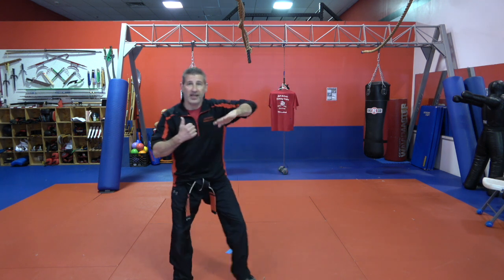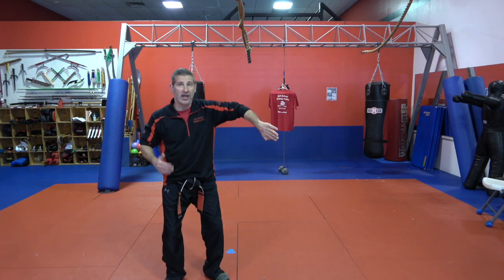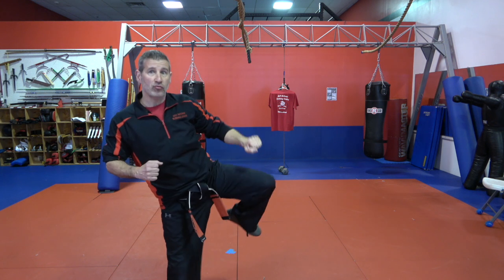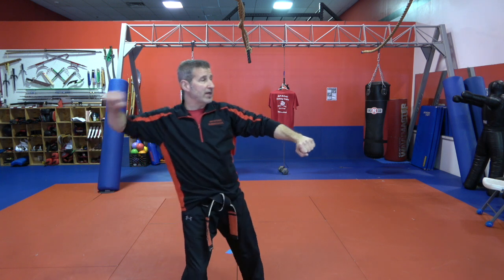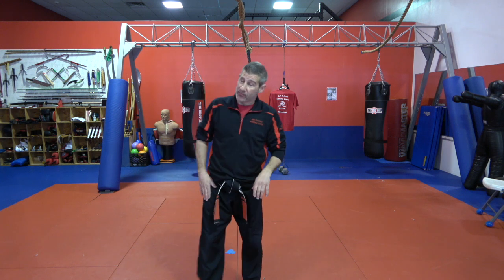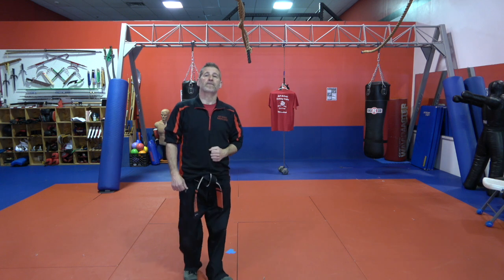So right foot moves that way, left hand goes that way — step forward with the right and grab them with the left hand, pull them in, rising knee, then right-hand hammer fist. The only thing my right hand did in that whole combination was the hammer fist. My left hand blocks and grabs, my right foot moves to the side and steps in. Putting these together can be a little tricky but do your best — you'll figure it out.